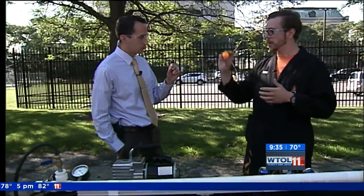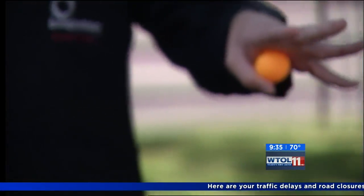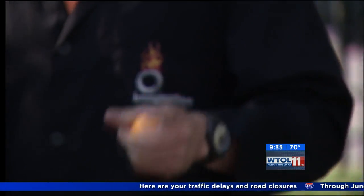Wow! Ping pong balls are very light — they're not very sturdy. So if you've seen a ping pong ball, very light, they don't have a lot of mass. If you threw it through the air, it's not going to go very fast. But we have this contraption built here that is hopefully going to be able to launch it very fast.